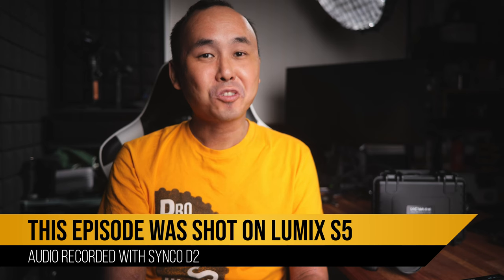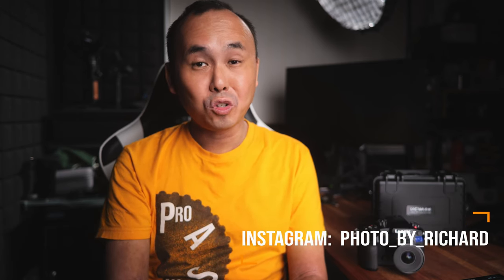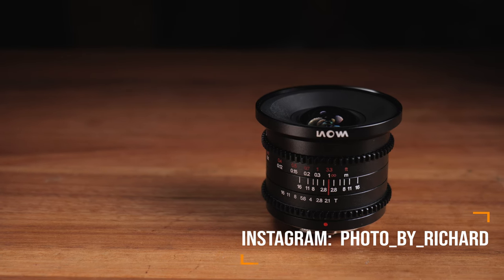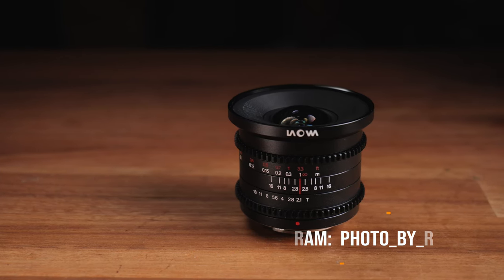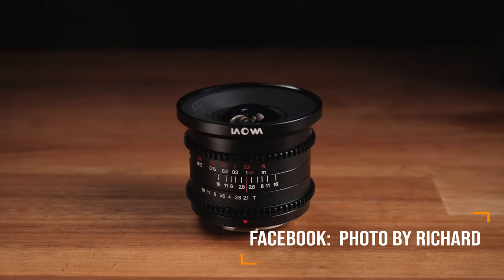Today we are looking at another super interesting lens from Laowa. It's the 6mm T2.1 Ziidi cine lens for Micro Four Thirds cameras. This completely brand new lens is the world's widest rectilinear lens for Micro Four Thirds cameras and the second Micro Four Thirds cine lens from Laowa.